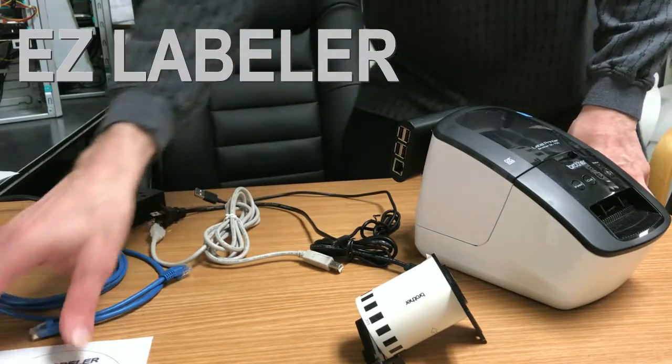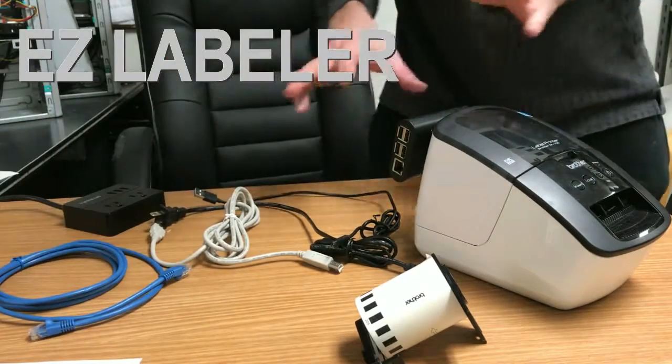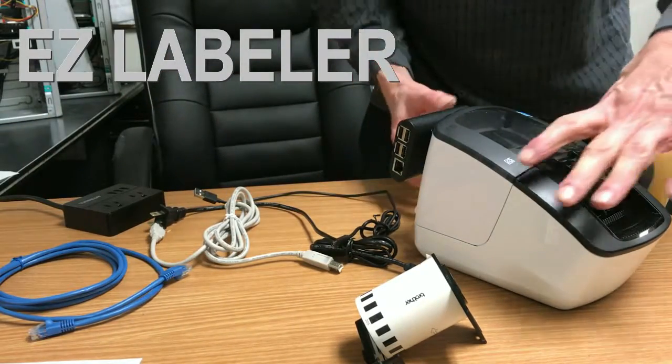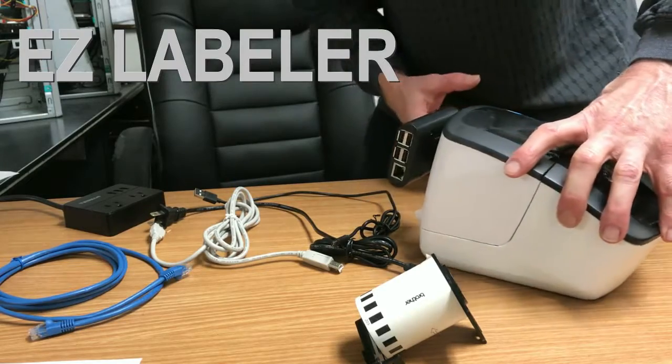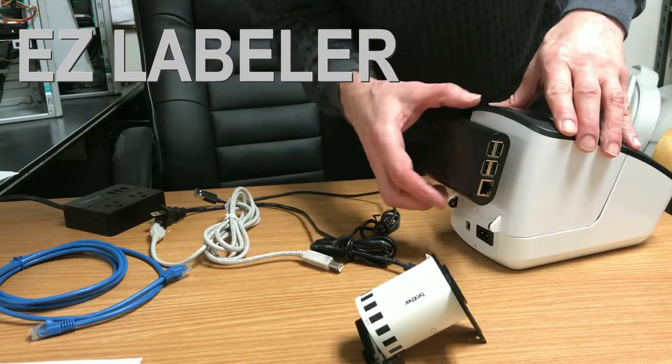There are also instructions on the CD that we'll refer to in the next tutorial. So this tutorial is going to show you how to plug everything in, which is very easy. And you can't really make a mistake because there's only one connection type on each one.